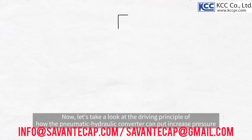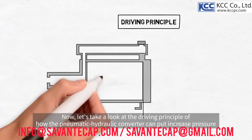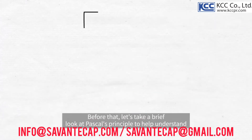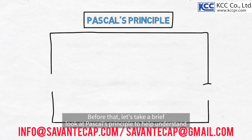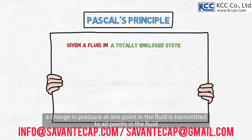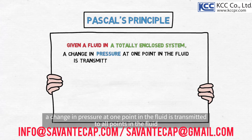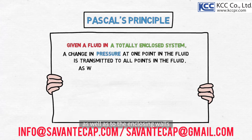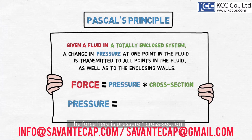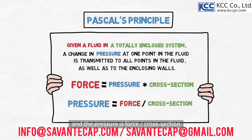Now, let's take a look at the driving principle of how the pneumatic hydraulic converter can put increased pressure. Before that, let's take a brief look at Pascal's principle to help understand. Pascal's principle says that given a fluid in a totally enclosed system, a change in pressure at one point in the fluid is transmitted to all points in the fluid, as well as to the enclosing walls. The force here is pressure times cross-section, and the pressure is force divided by cross-section. This principle can also be applied to pneumatic hydraulic converters.